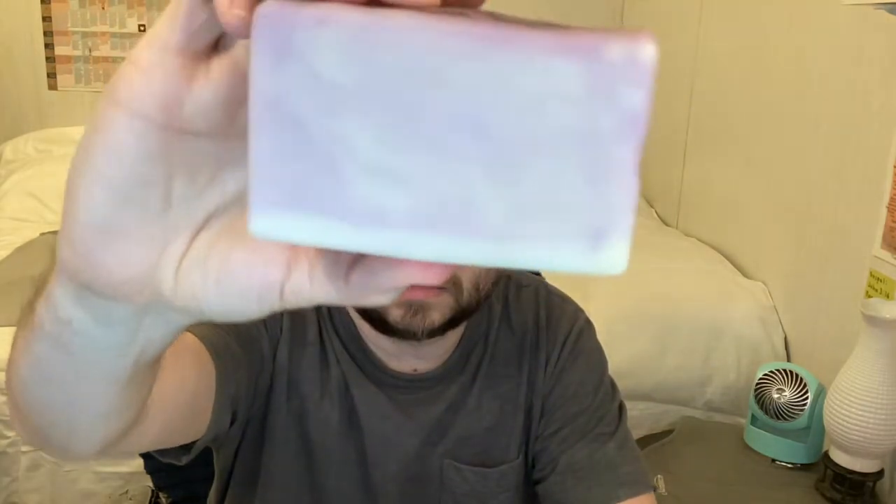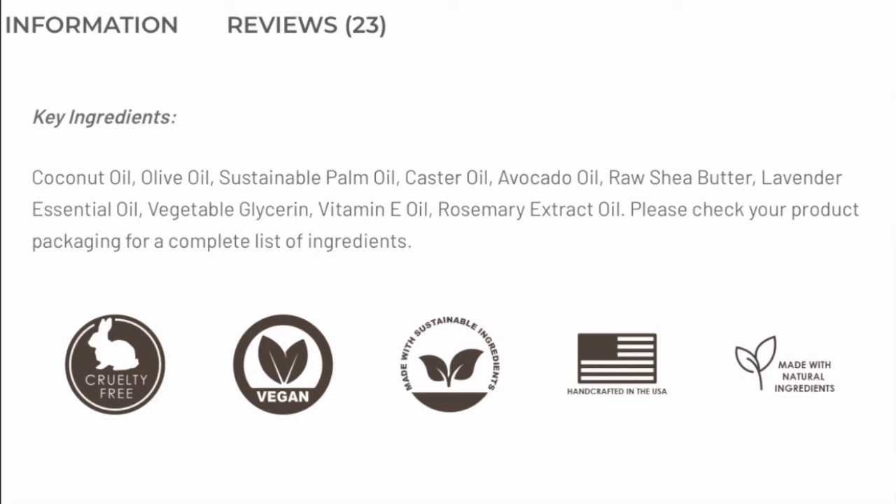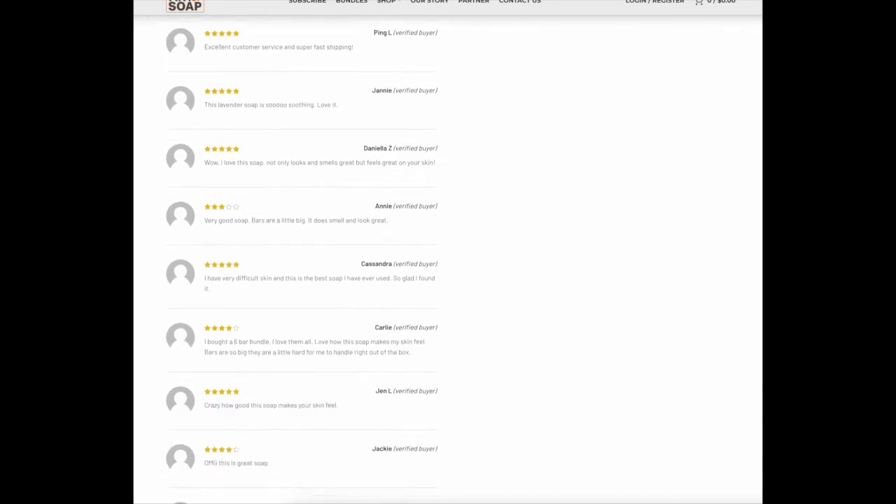Number five: lavender. I would say this one is more for women than men as well. It just smells like lavender — it's pretty good, but not one of my personal favorites. If you like lavender, I'm sure you really like this bar a lot. What I appreciate about Art of Soap is that you can smell it for sure, but it's not overpowering like some other soap companies. It doesn't feel like a lot of fragrances are added. Some men's soaps actually smell like perfume — I like that these don't. The reviews are very positive here as well.